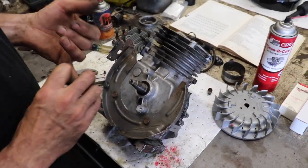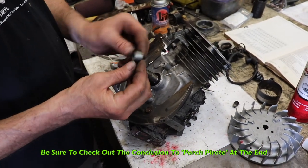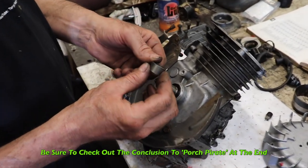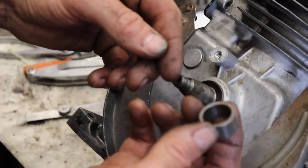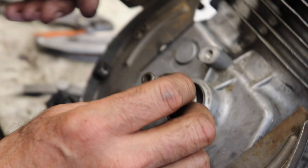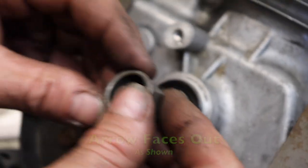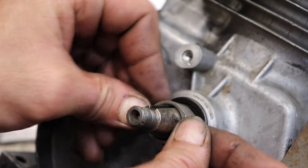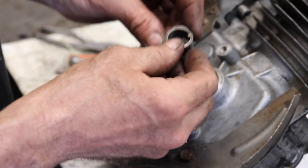Now, this motor's got points! So we're going to put our points cam back on. It's got a little arrow on it on the outside, so that's how you know. There's the arrow. And if you try to put it on backwards, it's not going to fit all the way down against it. So, arrow out.